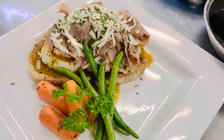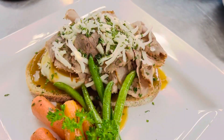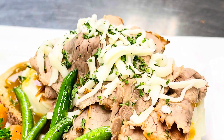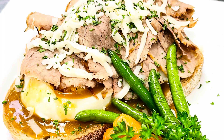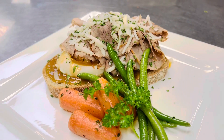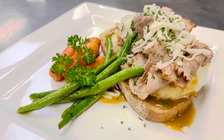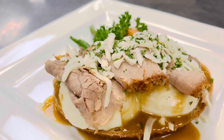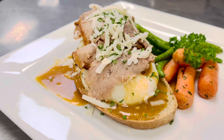So guys, here's our open-faced roasted beef sandwich. Open-faced roasted beef sandwich: dry bread, mashed potato gravy, roasted beef, mozzarella cheese, buttered carrots and parsley, and green beans. There you go.